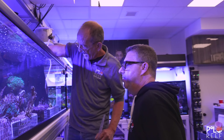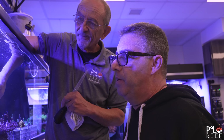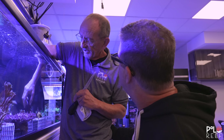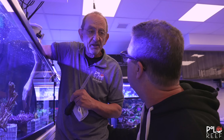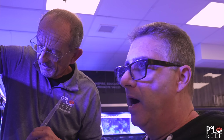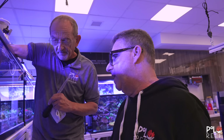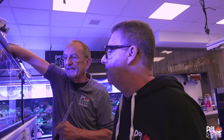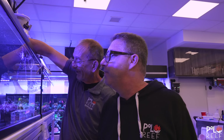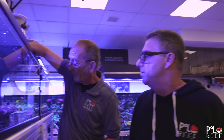Joe, I want to see the frags that we cut today. We'll save some of these pieces for local reefer friends that we've been swapping with. Swap corals — they give you something, you give them something. That's it. It's the reefers code. The tank is starting to really get overgrown — this is the tip of the iceberg. I got a haircut today, and so did the tank.